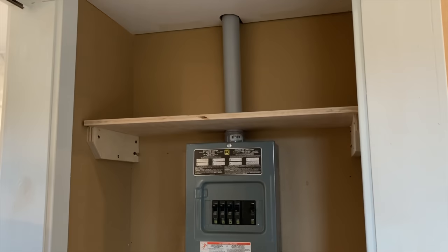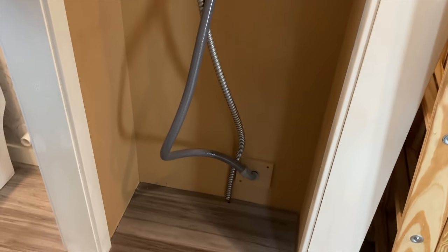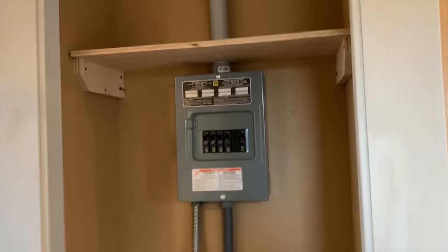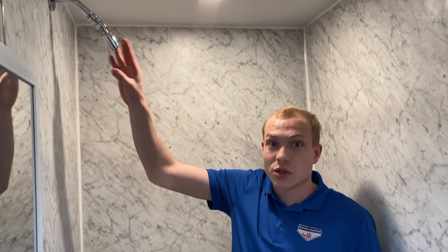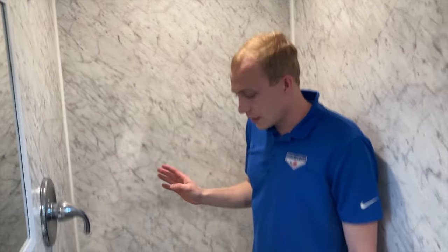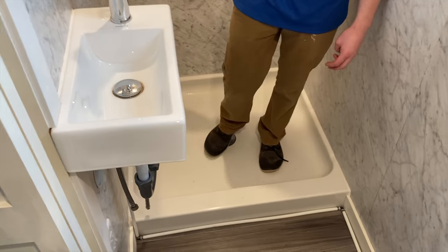So this is just a utility closet — five fuses, super easy electrical, obviously grounded to the house for safety purposes. And then in here is the bathroom — standard toilet, and over here is the shower. It's a low water shower head, and the shower is a solid 36 inches by 32.